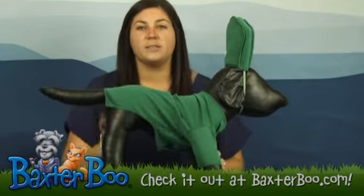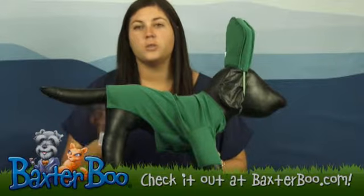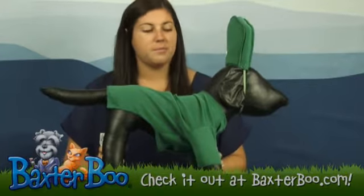Check out the sizing guide to make sure you get the best size for your dog. Again, this is the Gumby dog costume.